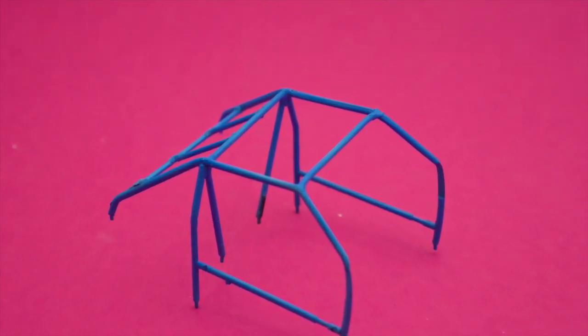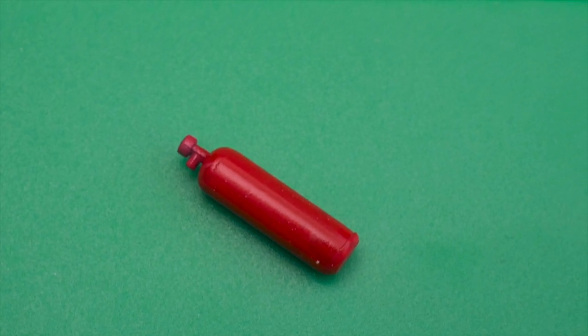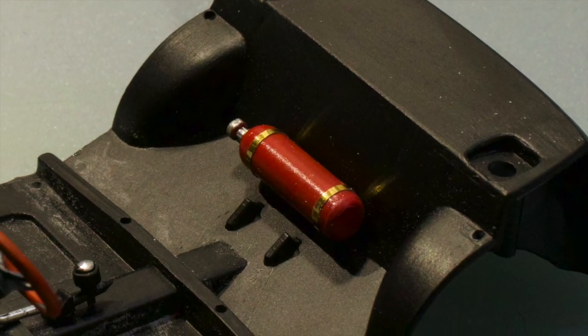The original fire extinguisher was not to my taste — it looked a little bit plain. It also had these nasty seam lines, so I built one from scratch.